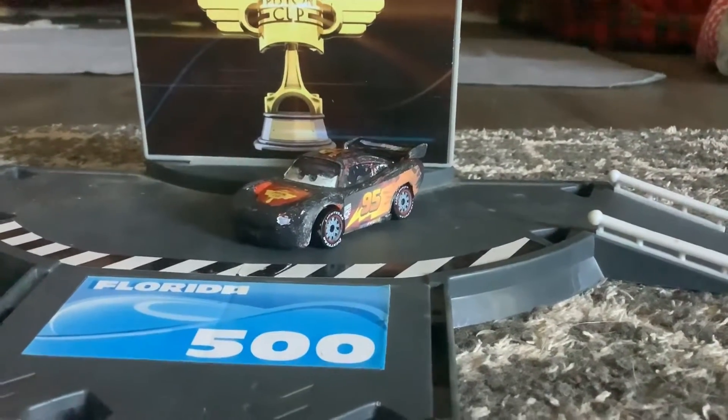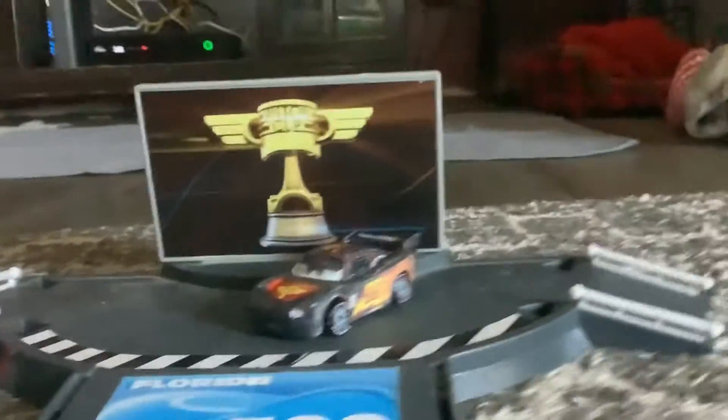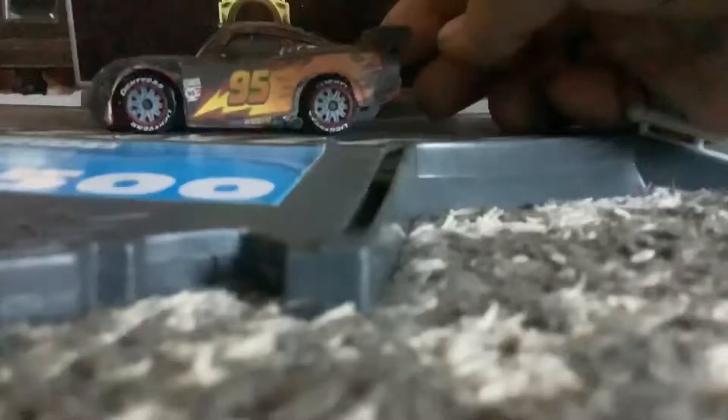Hey guys, what is up! This is the second episode of Vigorous Customs, and today the second custom is Carbon Fiber Lightning McQueen. They already made one in diecast, but in Cars 2 the video game they made him all black, and just like, for some reason or not, so yeah.